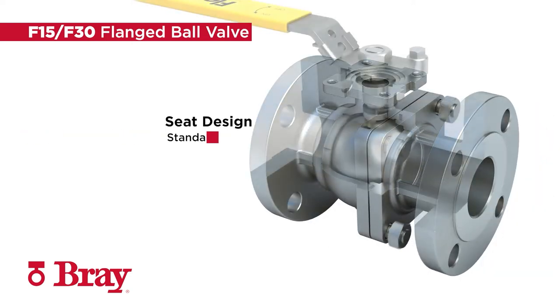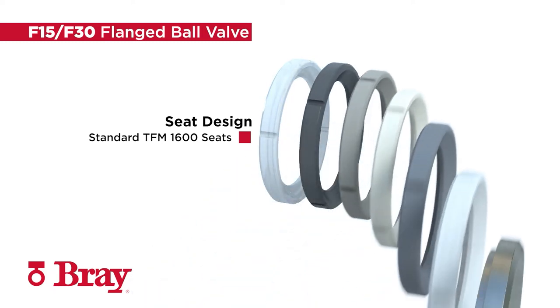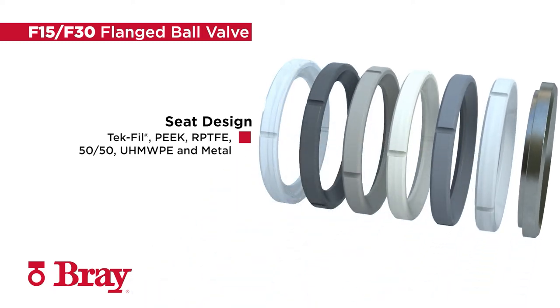Series F15-F30 features standard TFM 1600 seats and a wide variety of optional seat materials including TechFill, Peak, RPTFE, 5050, UMWhip, and Metal.